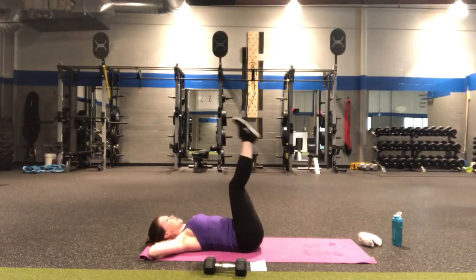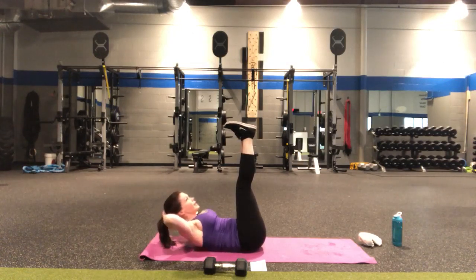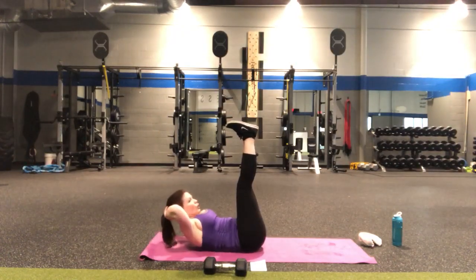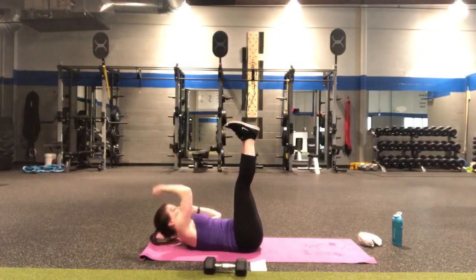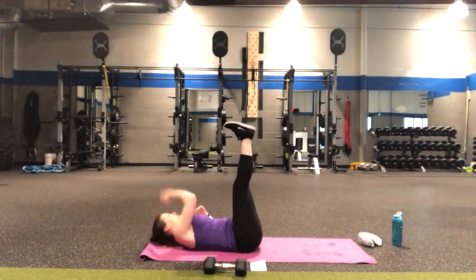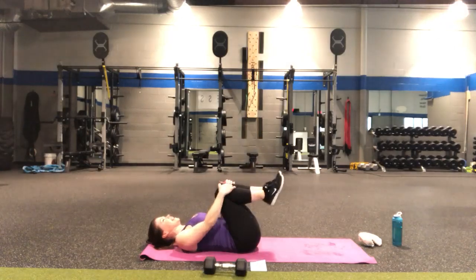Fingertips behind the head — unless you're going right for the toe reaches. Either feet flat on the floor with knees bent, or legs extended. In four, three, two — let's get it done. Eight, seven, six, five, four, three, two — toe reaches: eight, seven, six, five, four, three, two, and one. Bend the knees in, you can rock side to side.